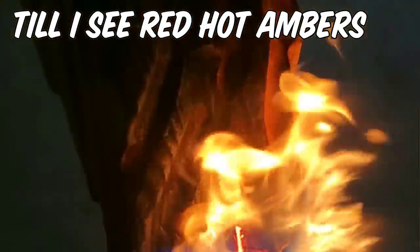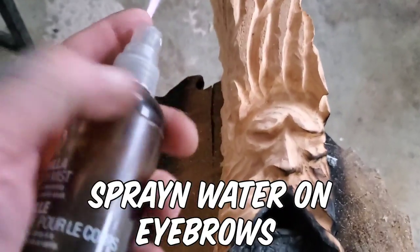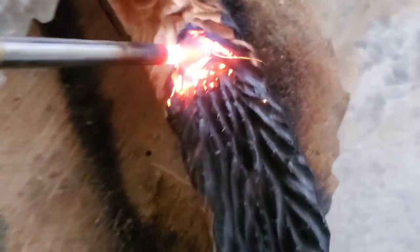I'm burning really deep on the outside — outside of the face. You see those hot red coals coming. When it's all black and cracked they call it the crocodile effect. I'm using a little water bottle, pre-spraying the eyebrows so they don't burn out or lose the eyebrows completely when I burn in the face.